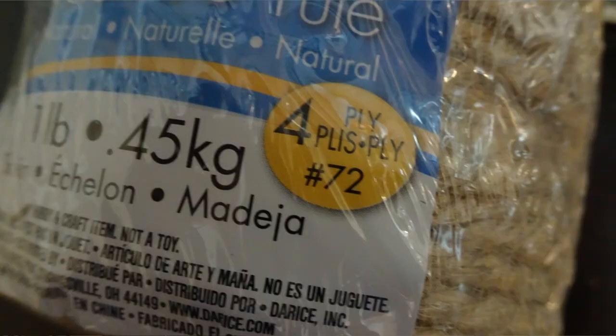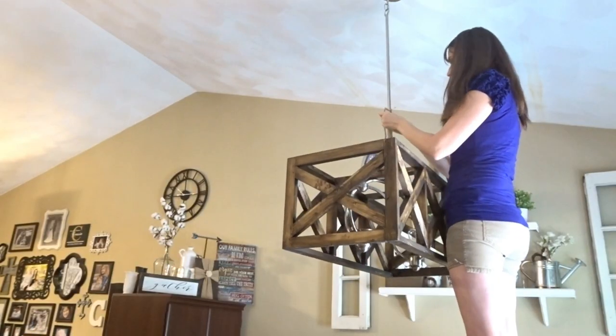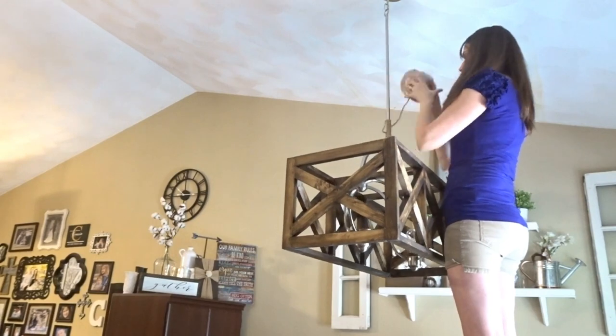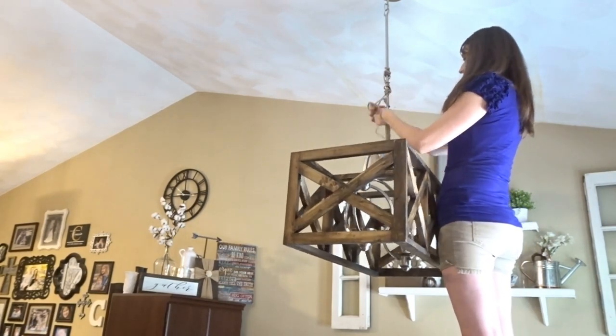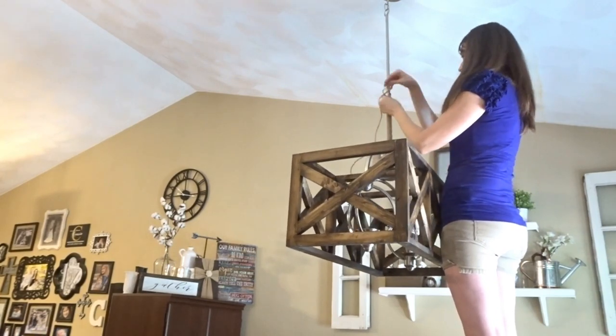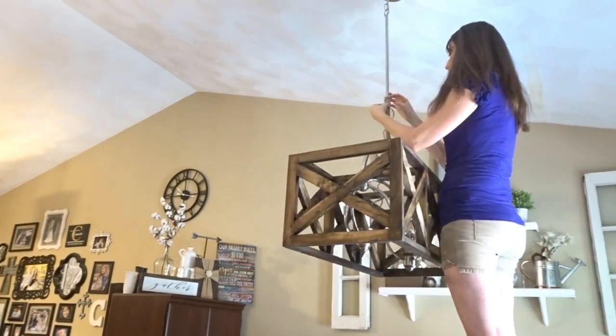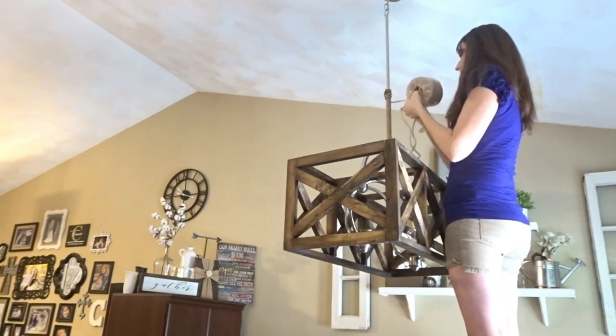I gave this light a little extra touch — I just wrapped jute rope around the metal pole that hung down from the ceiling. To do this, I wrapped the rope about ten times around the pole, added some hot glue to keep the jute in place, and then wrapped again.